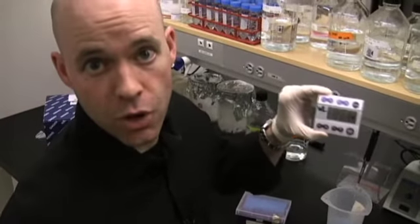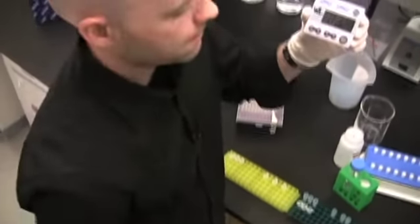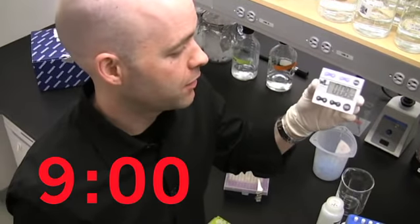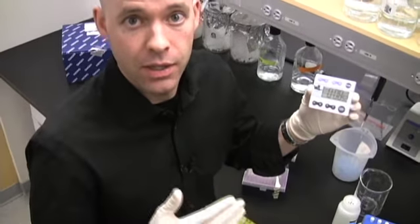It looks like just over three minutes to go from lysate to purified DNA using the vacuum manifold. Now let's see what it's going to take doing the traditional way. Almost nine minutes. So a big difference between three minutes and nine minutes, and this is only three samples. You can imagine if you have 10, 20, or 30 samples, this is going to be a much larger difference in time.